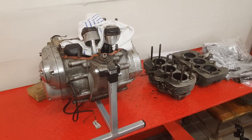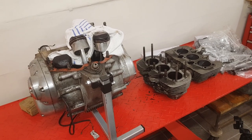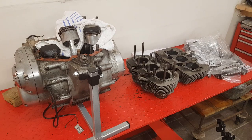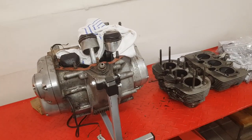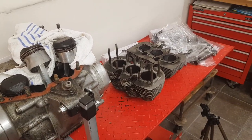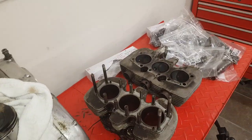Here we are again, carrying on with the top-end rebuild on this 1972 Triumph Trident T150. I say 1972 because I think the engine is much later, probably even 1975, but it's got no engine number or date stamp on it, so not quite sure.